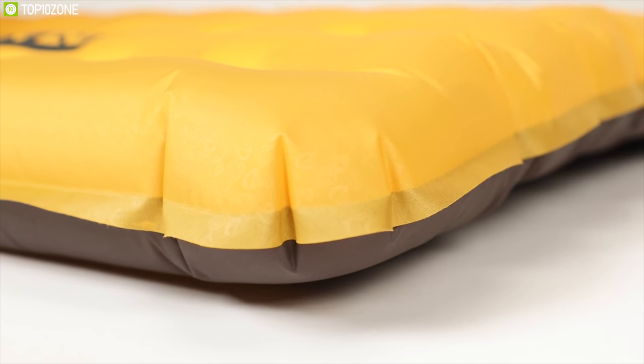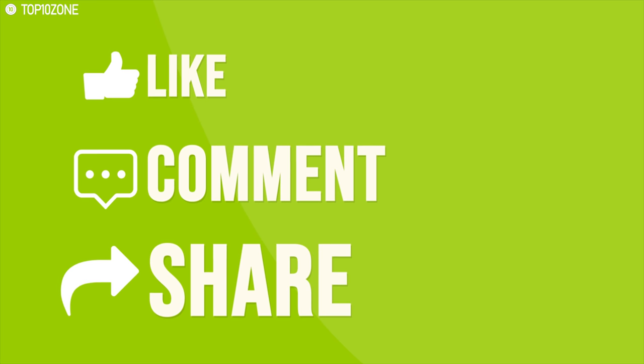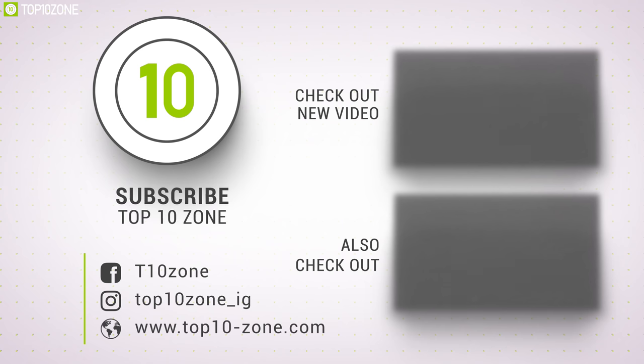Like, comment, and share with your friends if you found this video helpful, and do subscribe to our channel if you want to see more videos like this on your feed.